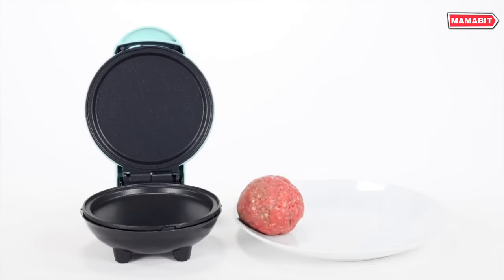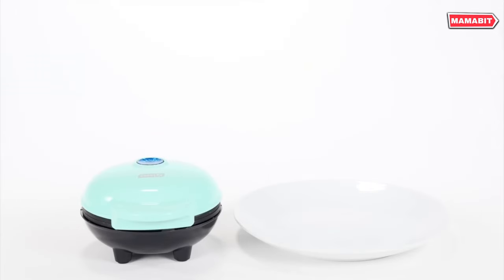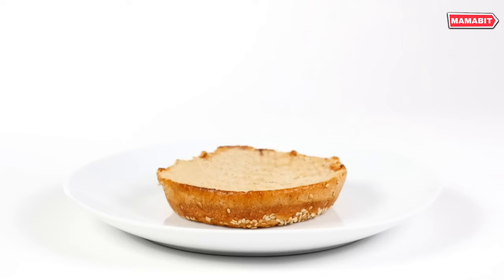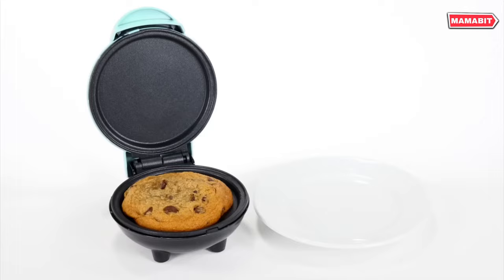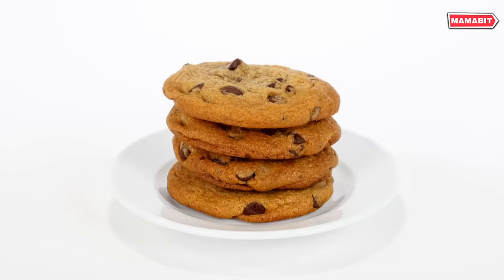Weighing just one pound, the DASH Mini Griddle is ultra-portable and space-saving. Perfect for small kitchens, dorms, RVs, or anyone short on space and storage. The 31-inch cord length allows flexibility.